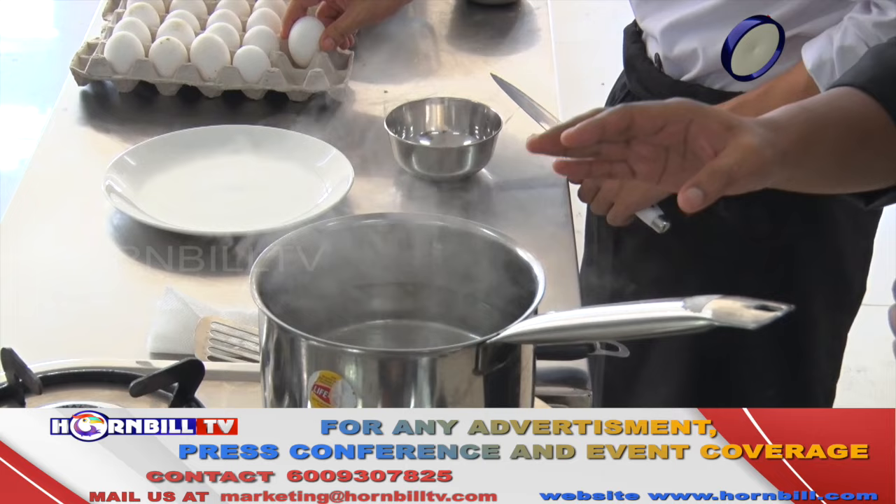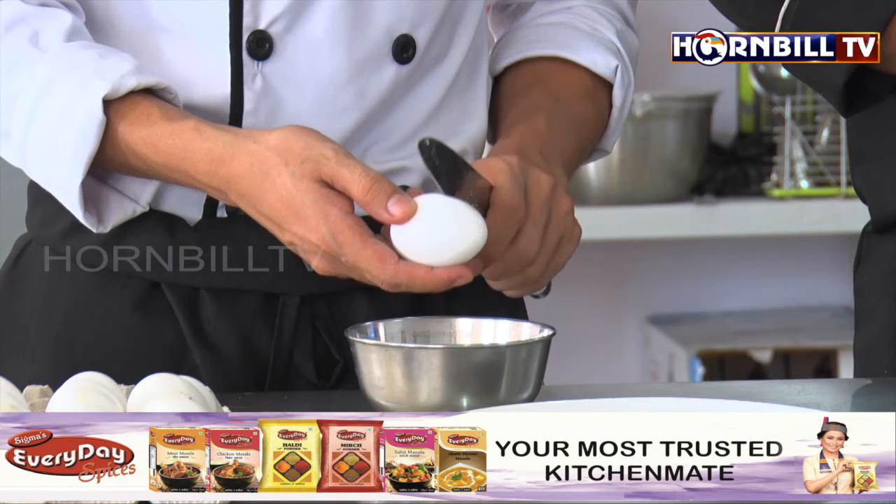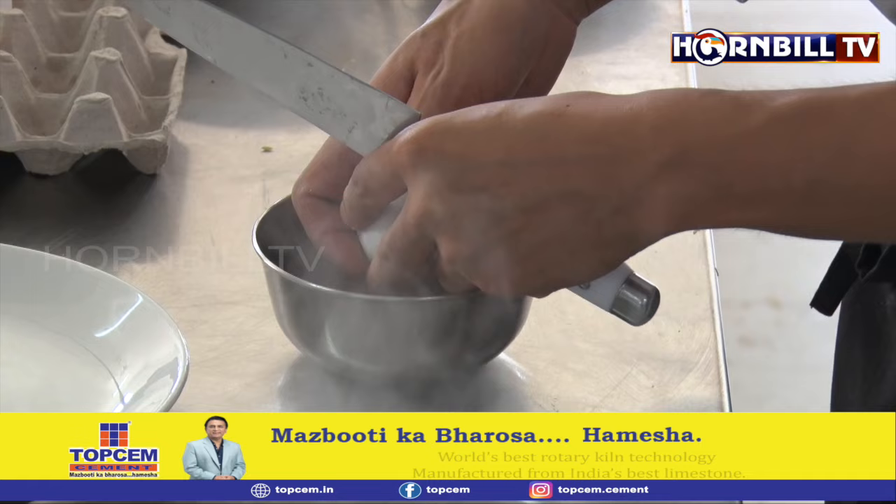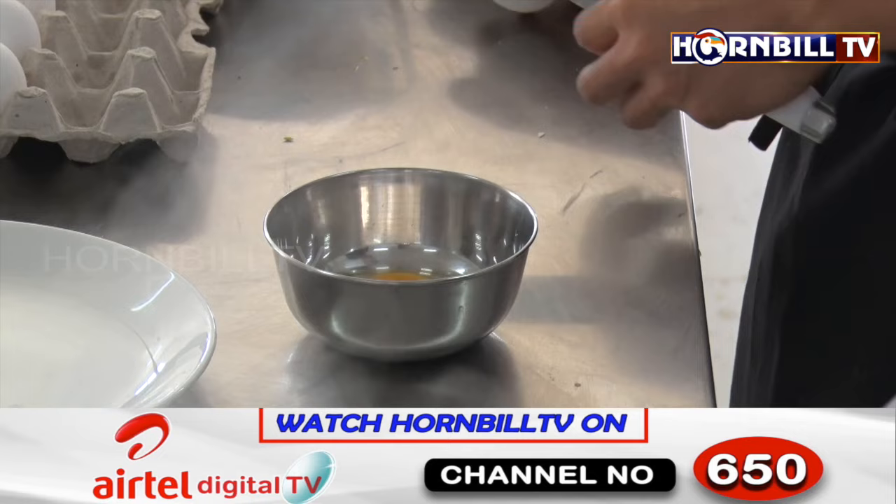After making the hollandaise sauce, we are going to prepare poached eggs. For making poached eggs, we want simmering water. We have water with vinegar at a simmering stage in the saucepan. Bendang is going to break the egg — we need to be very careful not to damage the egg yolk. For making nice poached eggs, it's very important to have very fresh eggs. Ideally, eggs which are 1 to 2 days old are perfect for poaching.